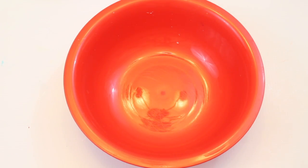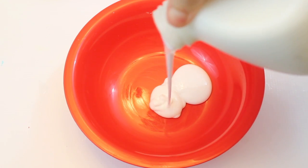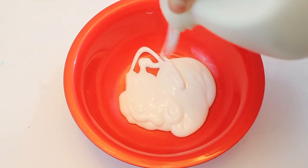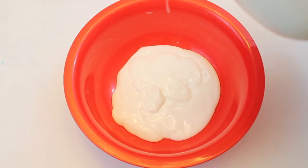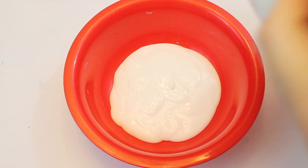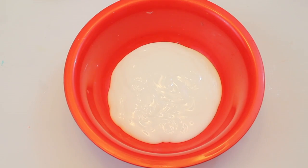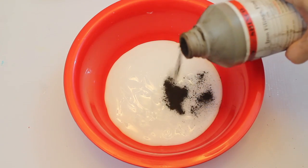Hey guys, Melissa here, and today we are going to make some magnetic slime. This is a really cool, super unique slime, and I'm going to show you how to make it. First, you're going to need about a cup or so of white Elmer's glue — just pour that into a large bowl. Then you're going to need some iron filings, which you can get on Amazon.